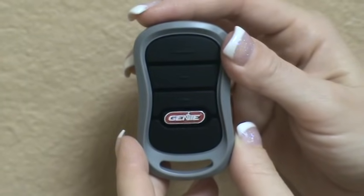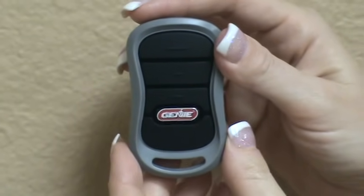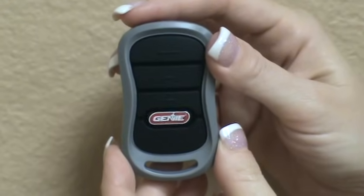Welcome to AAAremotes.com. Here is the Genie G3T-BX remote.